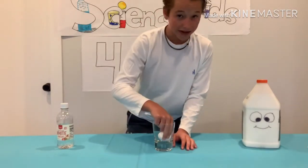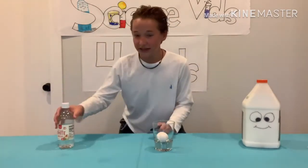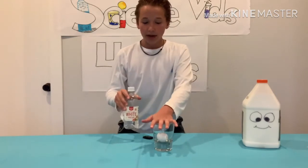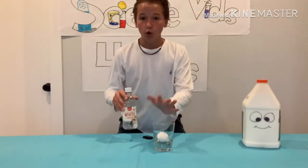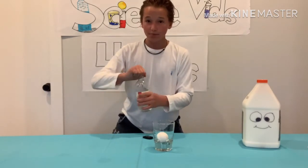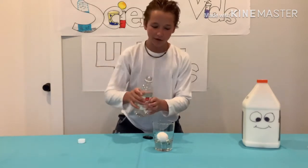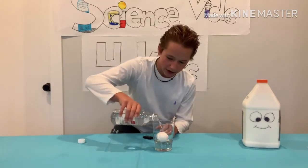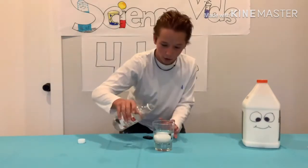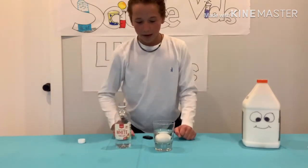Step two: you're going to take white vinegar and pour it into the cup. Before we start, make sure you have enough vinegar — it will take a lot. Watch me and then do it yourself. Pour it in until it covers the top of the egg. The egg will sort of float so make sure you have enough.